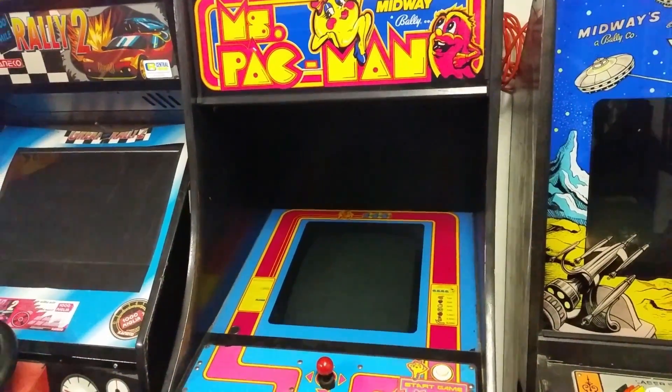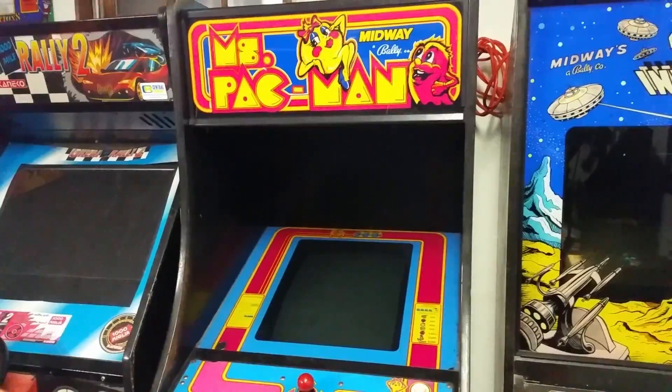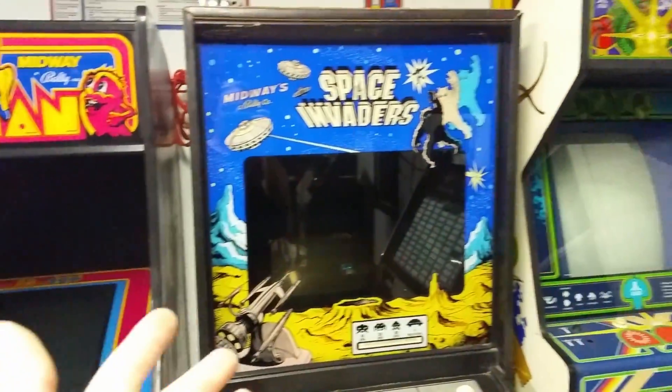In today's episode, we're going to be showing you how to convert an arcade cabinet to an LCD. We're going to be showing it on this Ms. Pac-Man cabinet; however, this should work on most 80s arcade games.